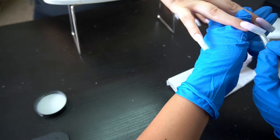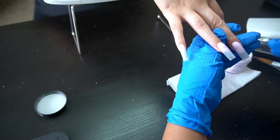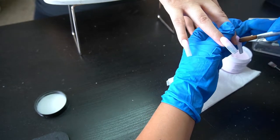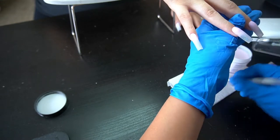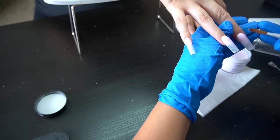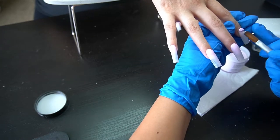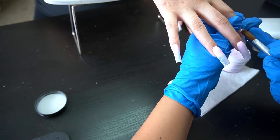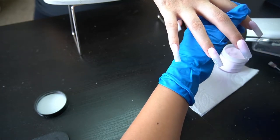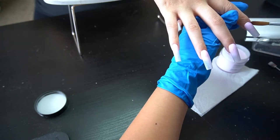I always think about the grow-out and how it's going to look. The acrylic I'm using is Cotton Candy from Valentino. Sometimes clients want to keep a nude base and do a French tip, and I feel like they wouldn't be able to do that if I did a clear fill underneath — it would look really off. So I always go in with the same nude acrylic they have underneath.